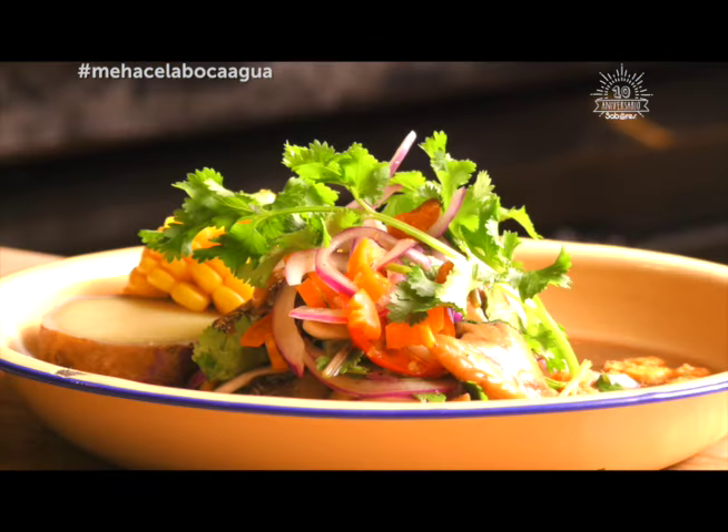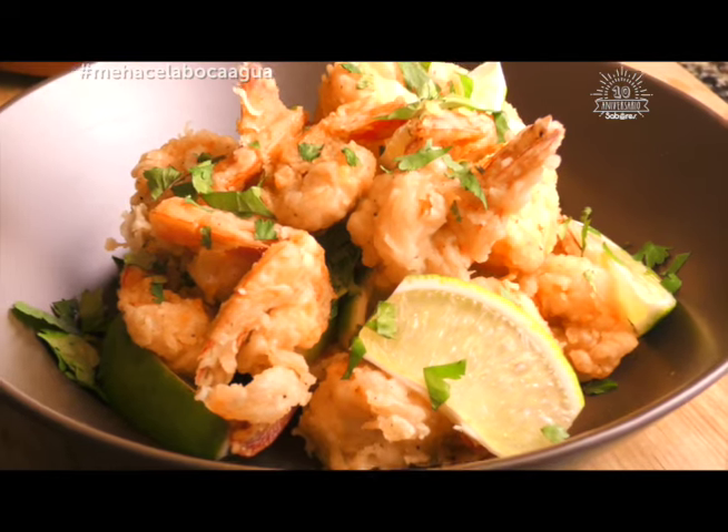¡Buenos días! ¿Cómo están? Nos fuimos a Punta Arenas y les traje dos ingredientes que van a hacer de este programa una delicia. Tenemos pianguas, que vamos a hacer un ceviche, y unos camarones crocantes que están deliciosos. Pero no hablemos más, hay mucho que hacer, así que manos a la obra, vamos.